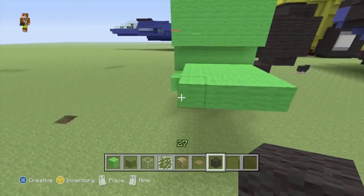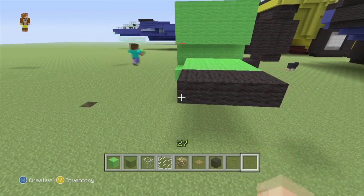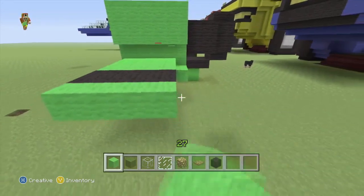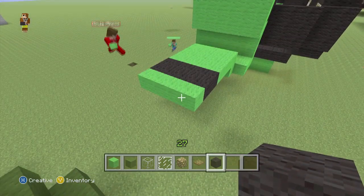From there we'll swap to our black wool and do two rows of four, then one row green, then swap back to our black.